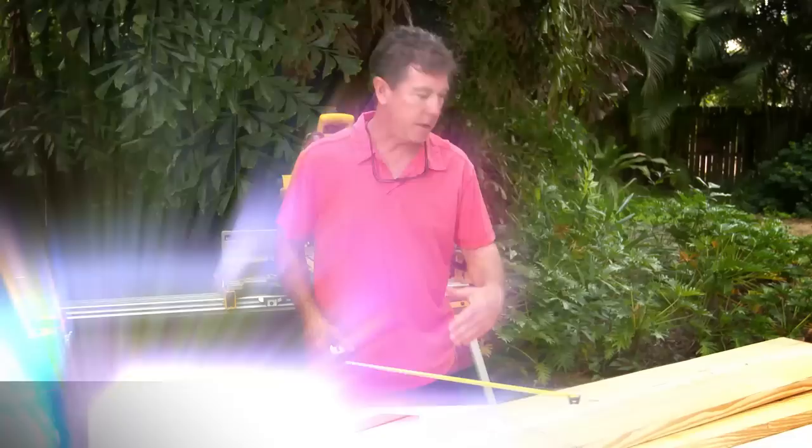We've got our materials. Step one is the bottom of the wall. Measure this out to the distance we need, so I'm cutting it 57 inches. Measure twice, cut once.